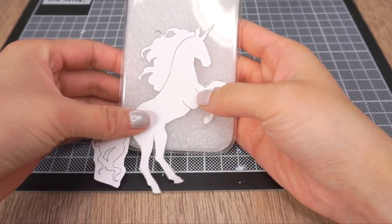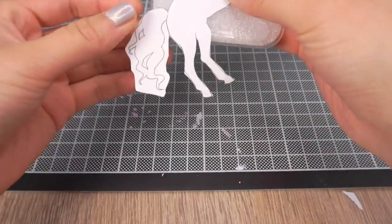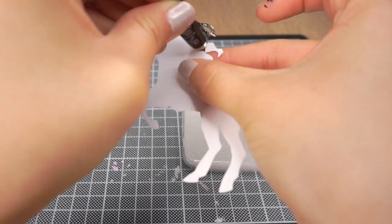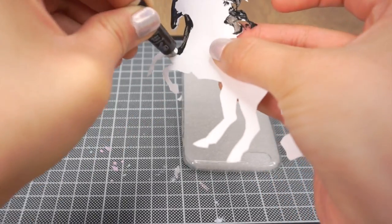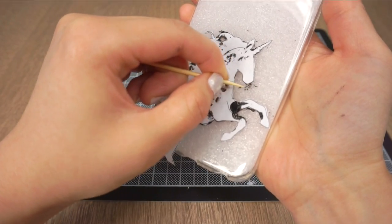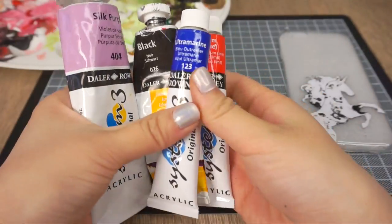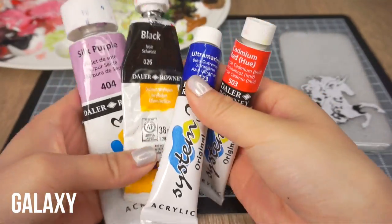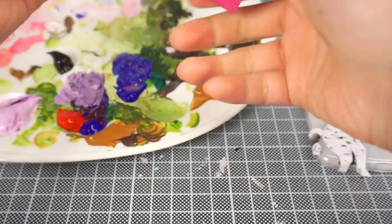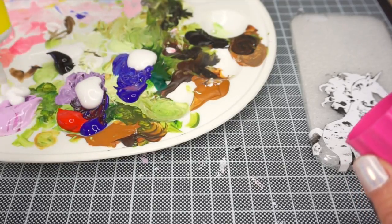For the next design, I want to use a slightly larger unicorn which is easier since I nearly had a heart attack trying to peel off the smaller one. I only had black eyelash glue left at this point which looks messy but it's not a huge problem since the glue peels off easily. However, just make sure you remove any glue that covers the part of the phone case where you want to paint over. For this phone case, I want to make a galaxy design so I'm using black, red, blue and purple acrylic paint. Don't forget to mix in some white glue with each color — the glue dries transparent so it won't affect the final shades.